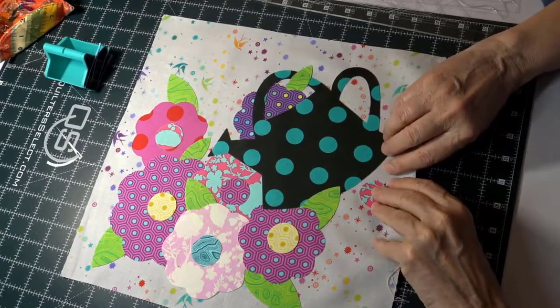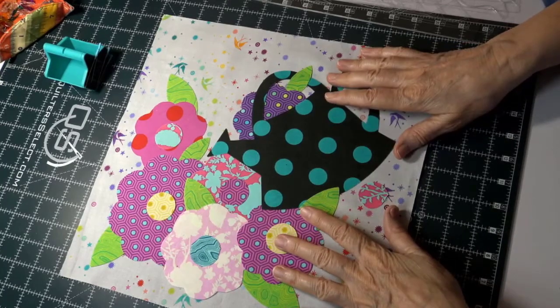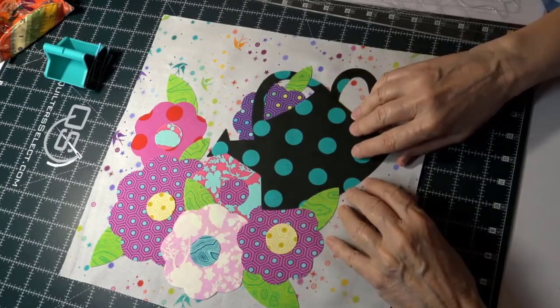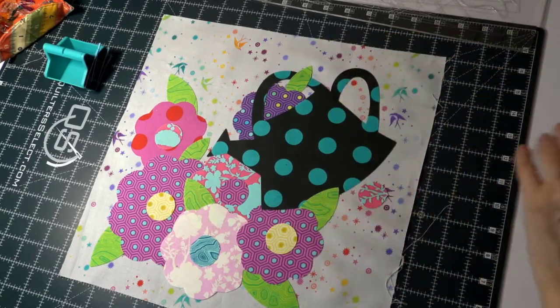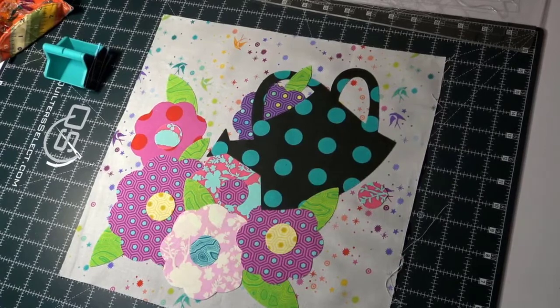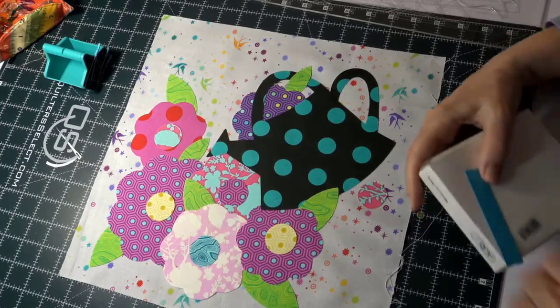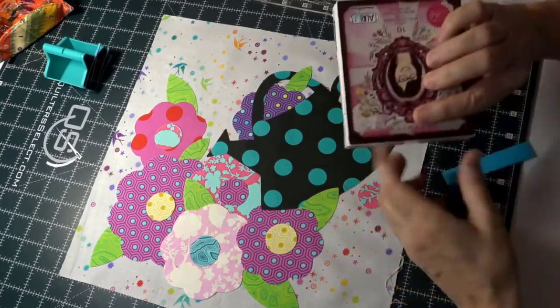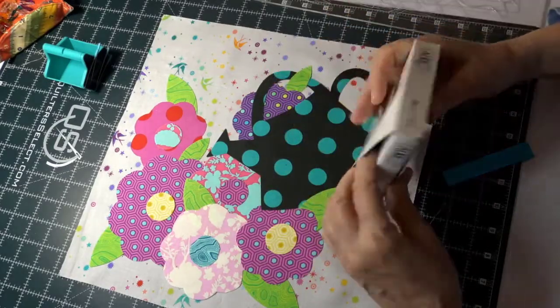You can use a buttonhole stitch, a blanket stitch, several applique stitches, a zigzag, or even a straight stitch depending on your machine. You also have choices of thread — regular sewing thread is thinner, machine embroidery thread is a little thicker. I'm going to use the tulip pink thread since this is tulip pink fabric.